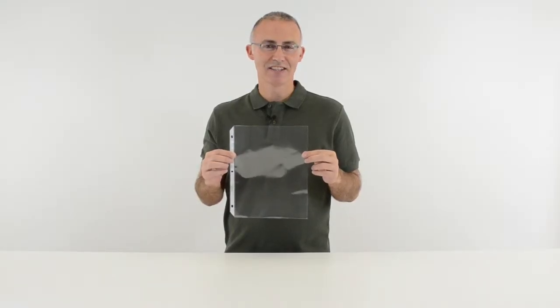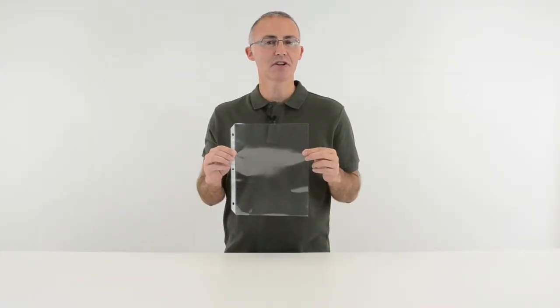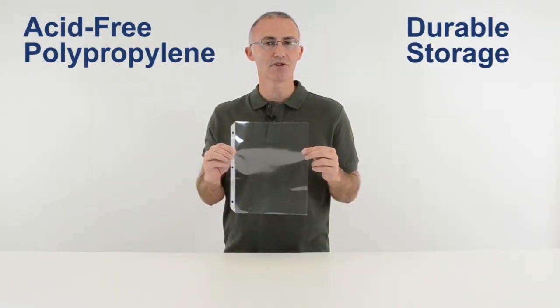Hi, I'm John with SeaLine, and today we're going to talk about our Heavyweight Clear Sheet Protectors. These sheet protectors are made from acid-free polypropylene and provide durable storage for all your documents and reference materials.